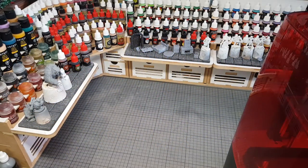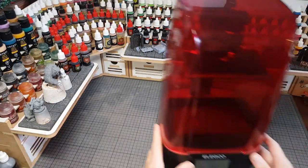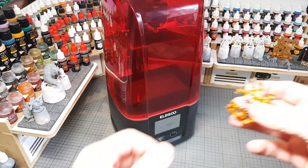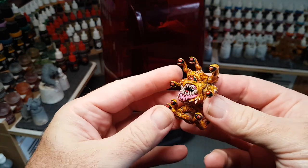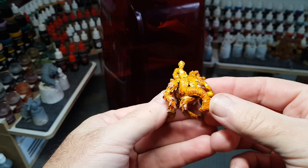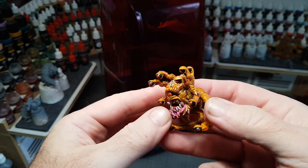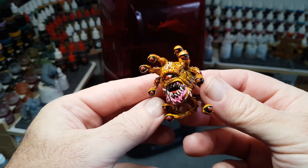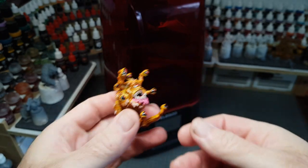Hi guys, as you can see I've just 3D printed and painted a beholder and I did it using the Elegoo Mars 3, which I was recently sent. As you can see the miniature has printed out really well — certainly lots of definition in this chap. So this isn't an unboxing or setting up video as there's loads of those out there; this purely is just to see how well this machine 3D prints miniatures.